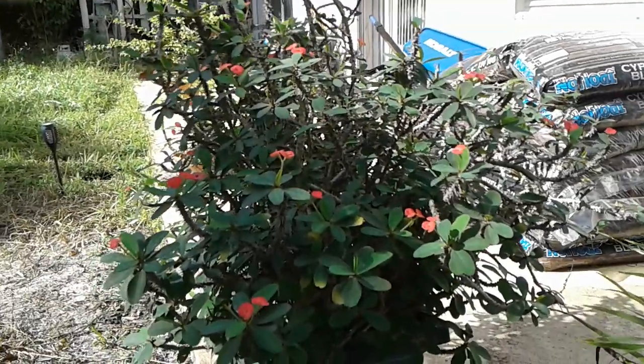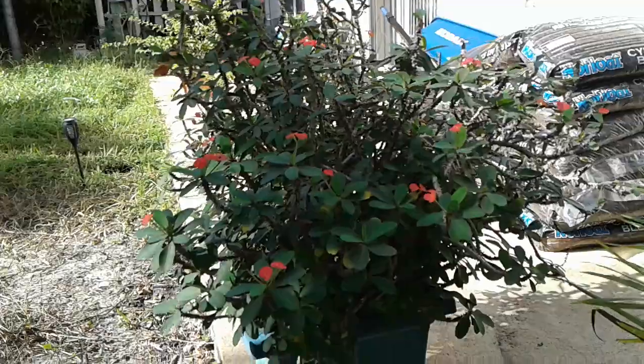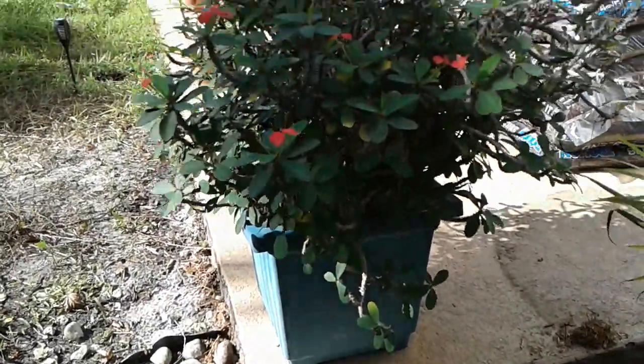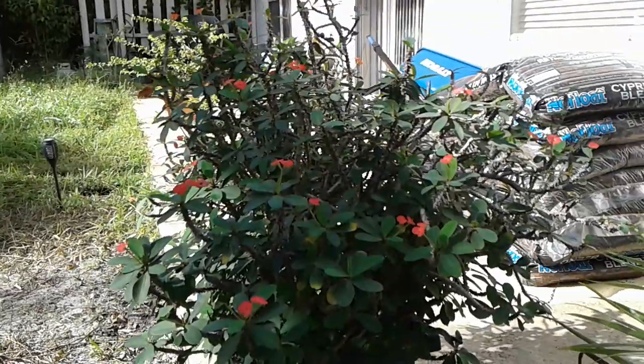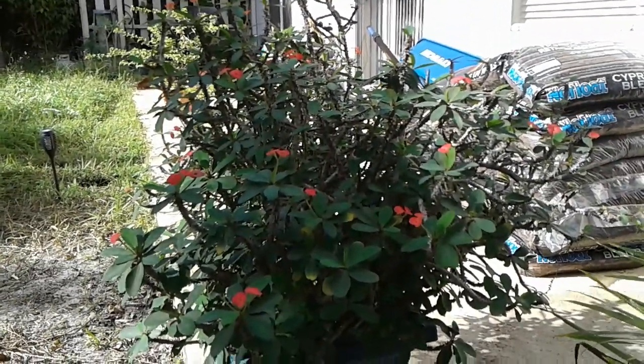Hi, this is Marty again. Here's another plant I use as a patio plant. As you can see in my little patio pot, it is a thick-growing Euphorbia milii, commonly referred to as the Crown of Thorns.